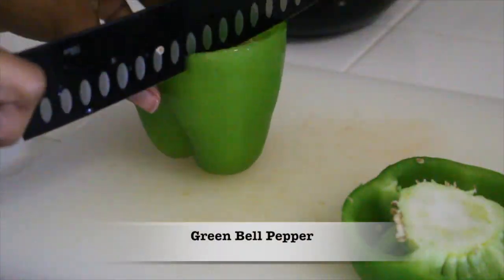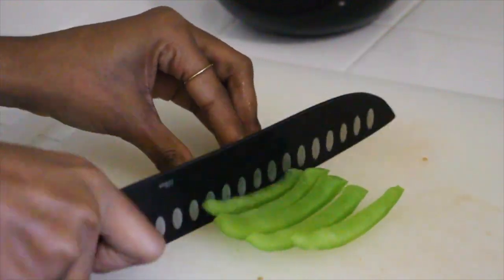Now we're going to take just a small piece of a green bell pepper and cut it into small pieces.